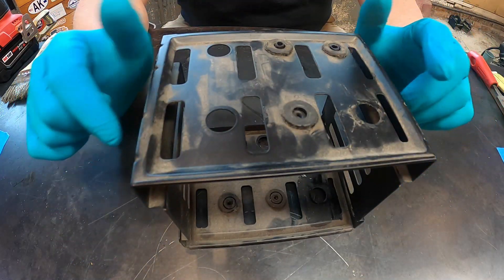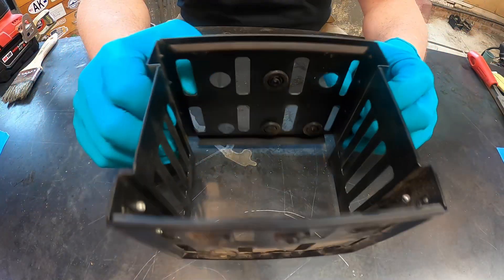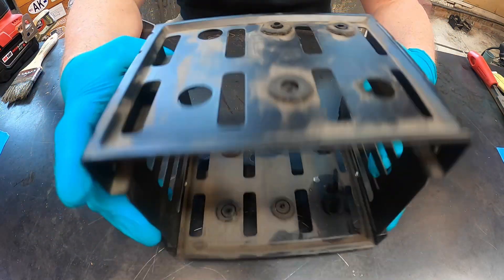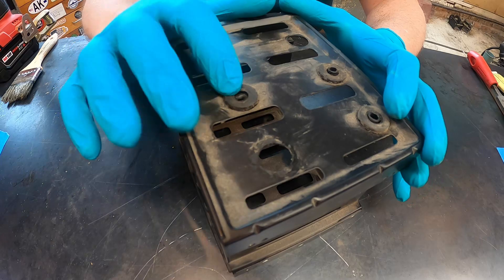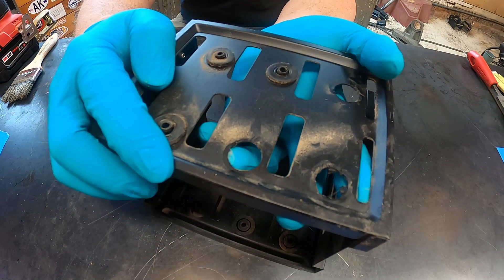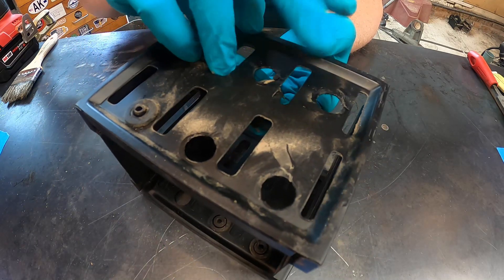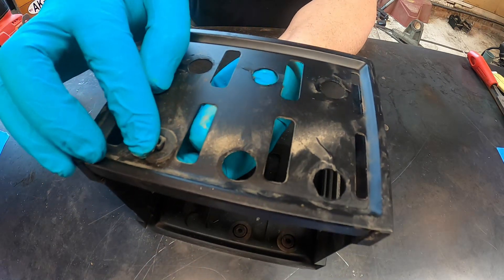It's a hard drive mount cage for my desktop. It's kind of dusty and old — does anybody actually use two and a half inch hard drives anymore in the home? I'm not sure. Anyway, the problem with this is these rubber things — the main reason I have these gloves on — they have turned to goo. And when I mean goo, I mean goo.